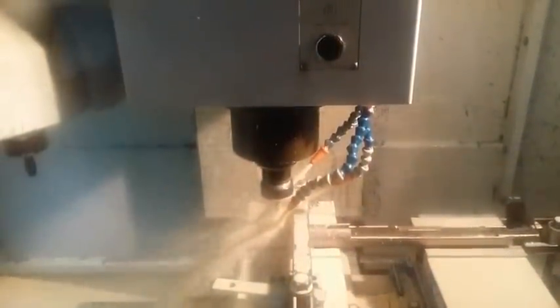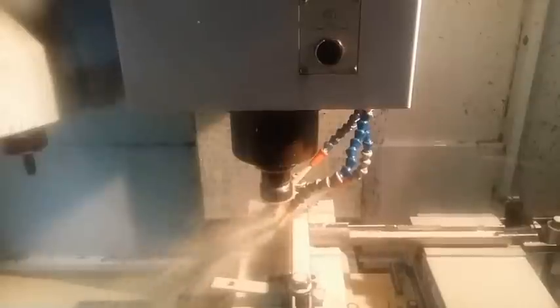Now we're drilling the smaller hole where the front sight actually comes through. We'll be drilling it from the back side of the receiver, through the initial hole, and then to the top of the receiver.